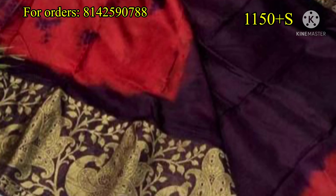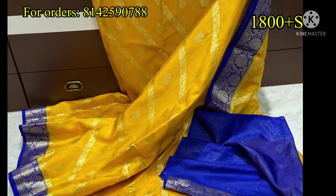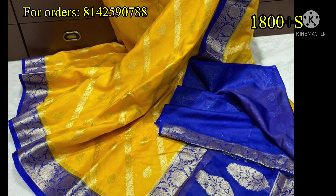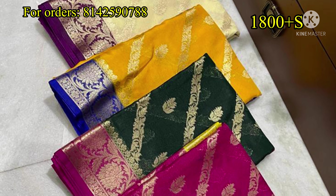I have a red and maroon combination priced at ₹1,150 plus shipping. Next, I have a yellow and blue color combination — this is a traditional look and a nice look. Different colors are available: bottle green, yellow, cream, pink, and many more colors.